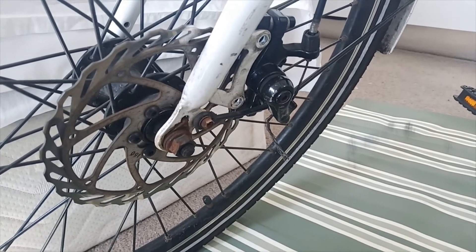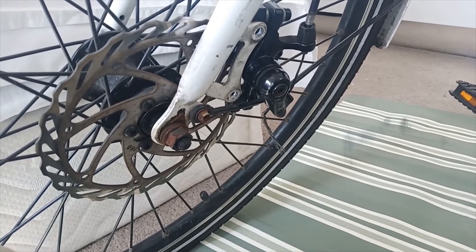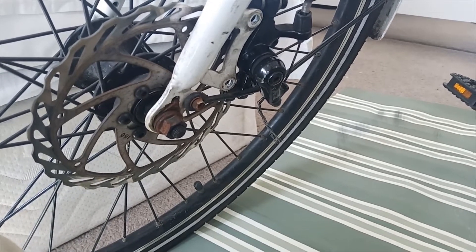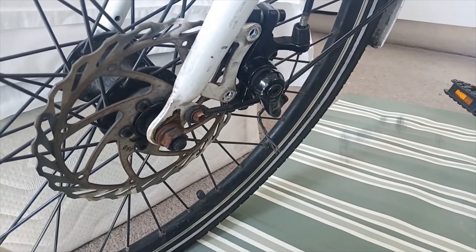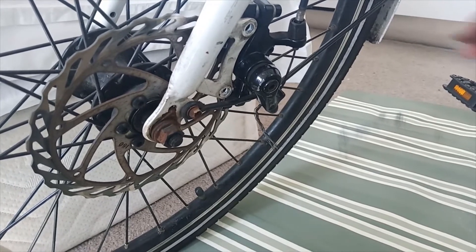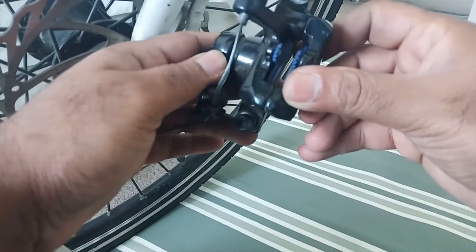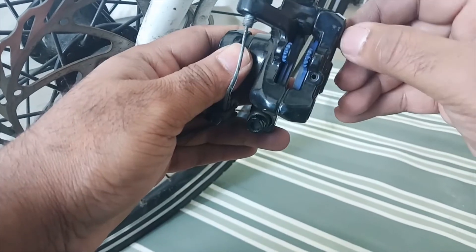Today I got a call asking if I can fix the brake of an e-bike. The rider seems to be very frustrated and she tried quite a few shops but nobody was ready to fix the brake. Also due to lockdown not many shops are open. When the bike arrived I opened the caliper — I had already removed the screw and the pin — and the moment I saw the brake pads I knew what was wrong.